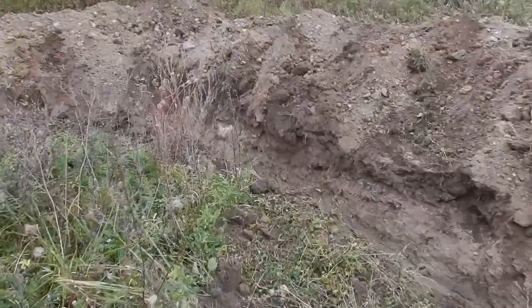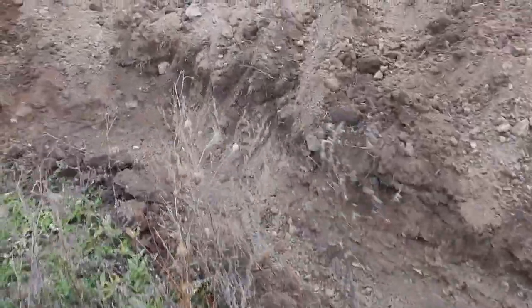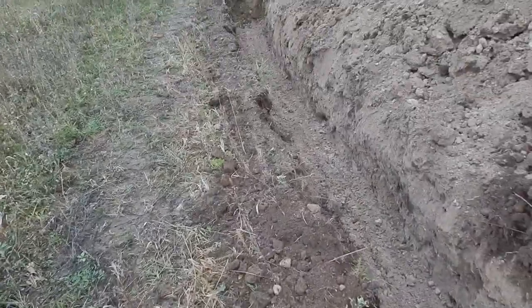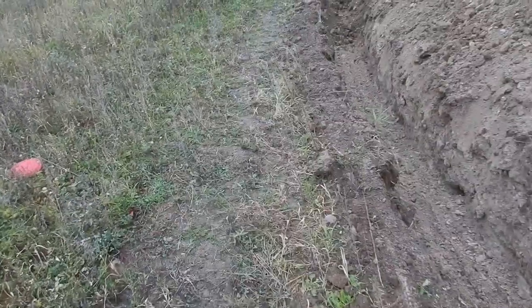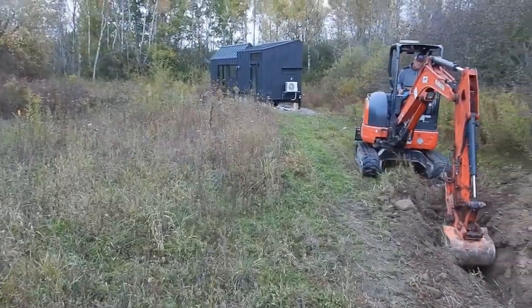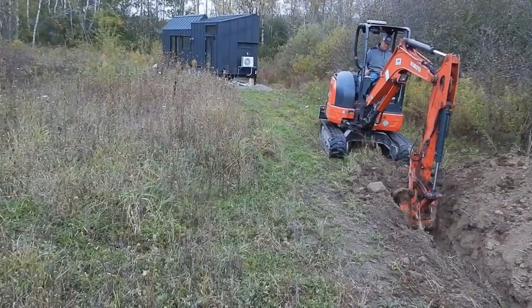Around the well head, and then straight down the property line. So eventually we'll end up back there where we put it close. I'll continue to document what we're doing as we go along so you have a good idea of what's happening and stay updated.